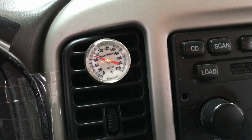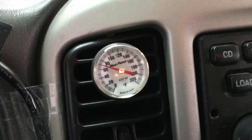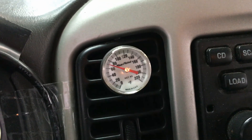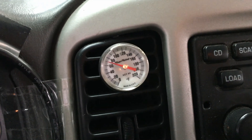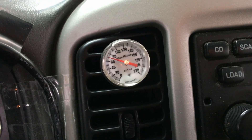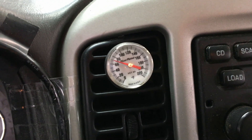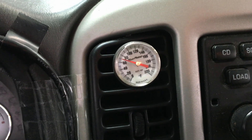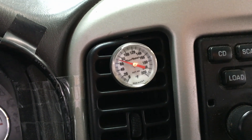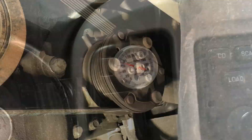When you first start the vehicle and it's hot outside, you might get 60 to 70 degrees out of the vent due to heat load. Once you get driving, it should drop down to around 38 to 46 degrees. On this vehicle, it never dropped below 60 degrees coming out of the vents, so it just wasn't cooling the vehicle down — or the battery, on this particular hybrid vehicle.